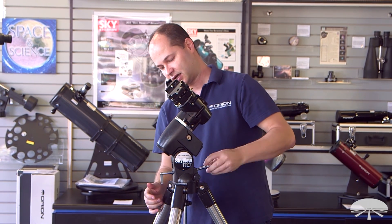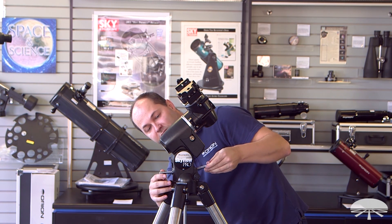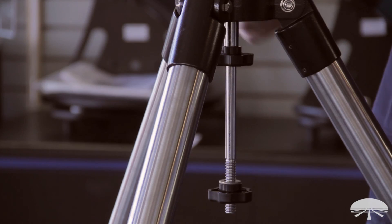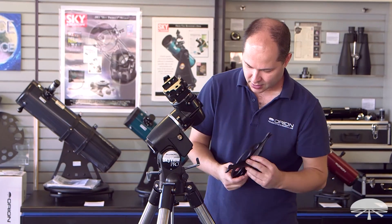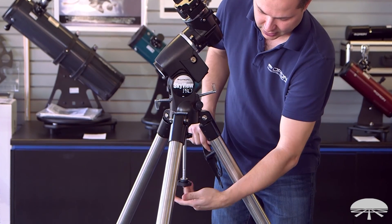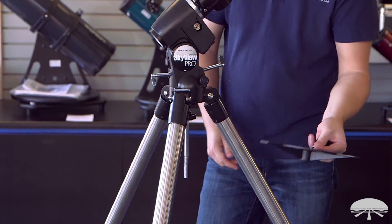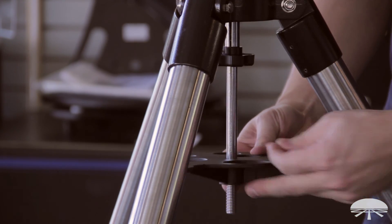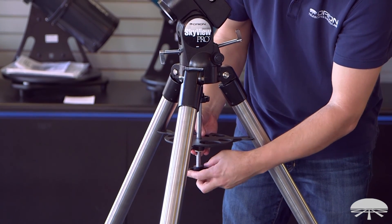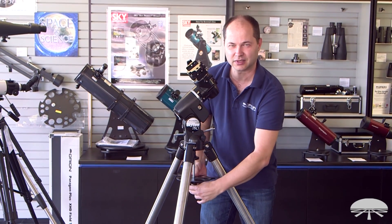Here in the San Francisco/San Jose area we're at 37 degrees north latitude, so I'll move it to about 37–38 degrees and then lock both of them down so it doesn't move up or down. Next is installation of the accessory tray in between the tripod legs. Make sure your tripod legs are spread all the way to their stops, then loosen the knob and remove it. The tray goes up through the shaft and presses against each leg; install the washer and large lock knob back on — hand tight is all you need.